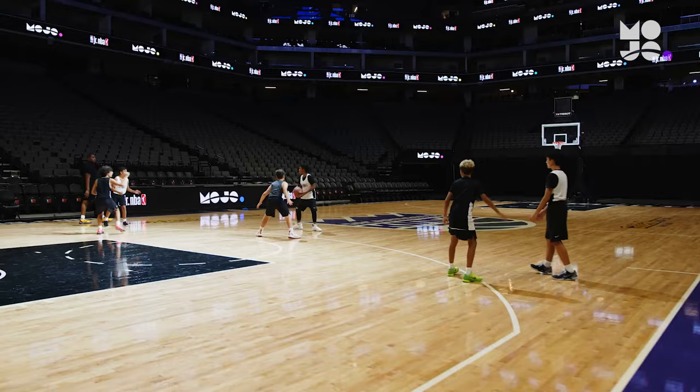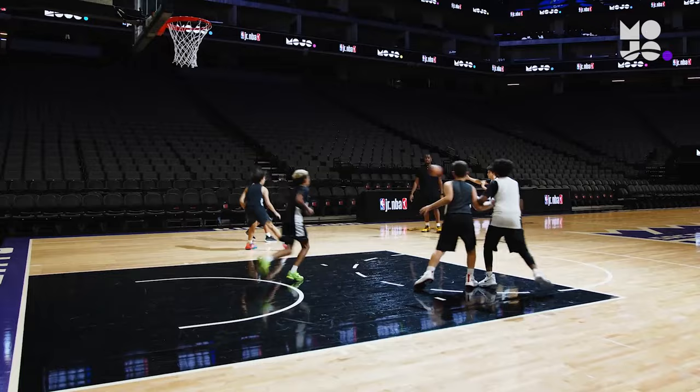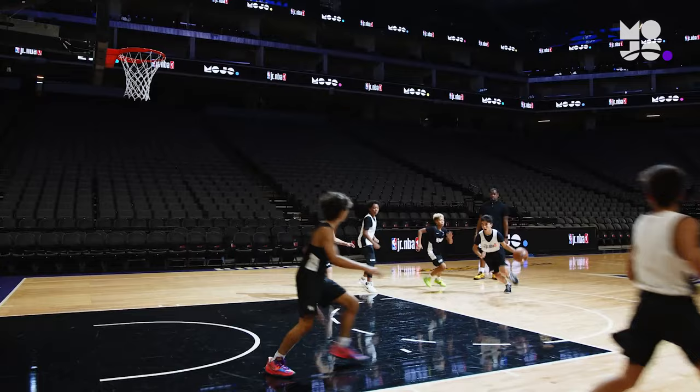The players in white then pass the ball all the way back to the far left before the game is live. That means white becomes offense, black becomes defense, and teams play to a score or a stop. Then swap roles and play again.